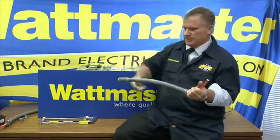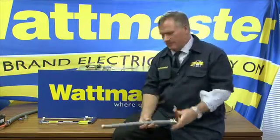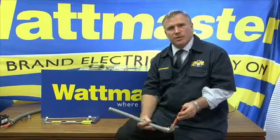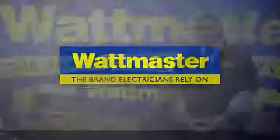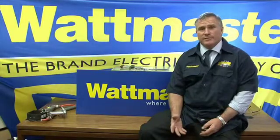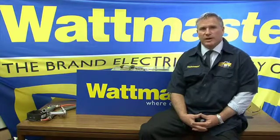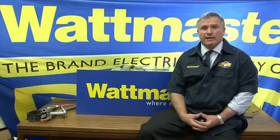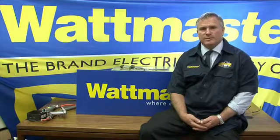That's how simple it is to terminate a piece of anaconda, and this is available from a quality electrical wholesaler. Thanks for watching our demonstration today. For further details you can visit our website at wattmaster.com.au, where we have quite a lot of cable terminating products and the tools required to terminate them.